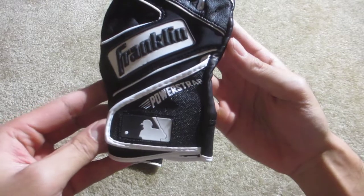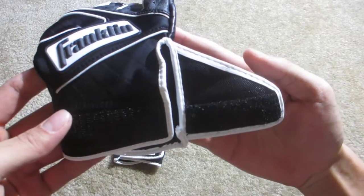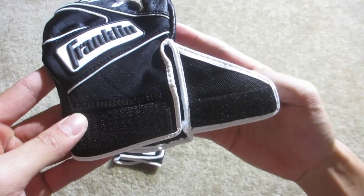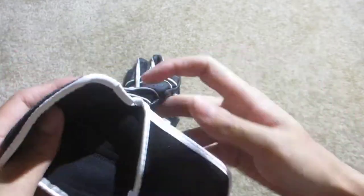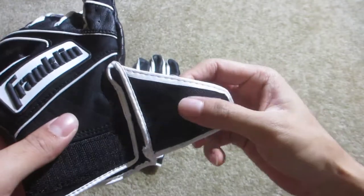After I tried these on, they felt pretty good on my wrist — they provided a nice snug fit, which if you like that, these will be nice. It's got this triangle design, so it has a pretty wide opening here, pretty easy to get your hand into.